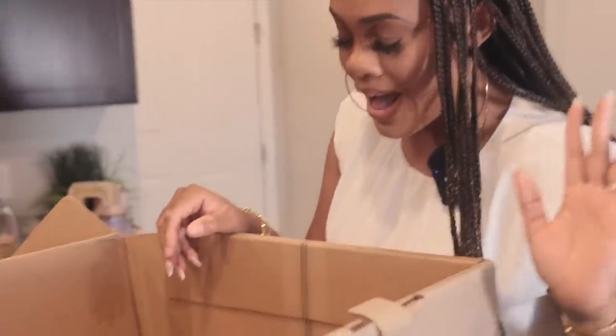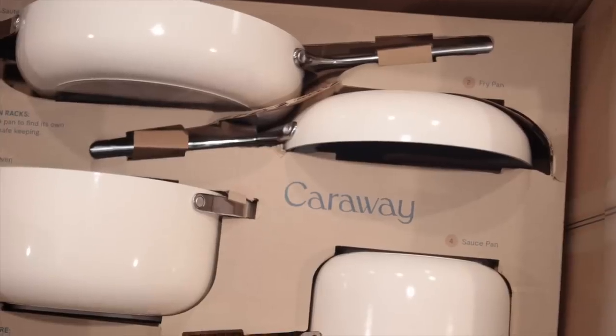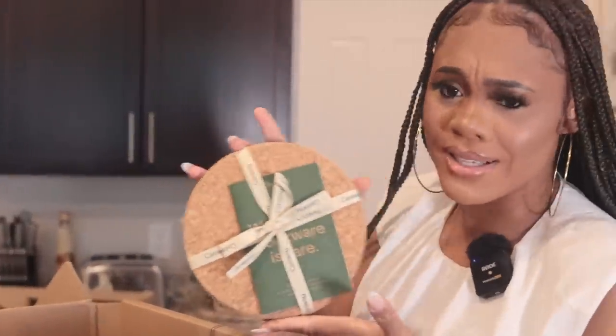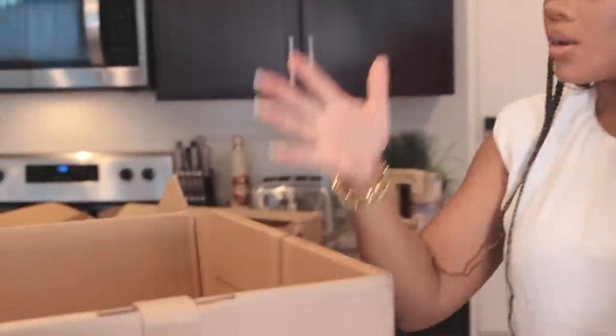Let me explain something about the packaging — that's the first place we're gonna start. We have four pots, and even in the packaging it tells you what each pot does, so the label is on it. I will tell you guys more about it and show it to you, but this is my first impression. Look at this — the packaging is custom so nothing can get damaged, which is perfect.